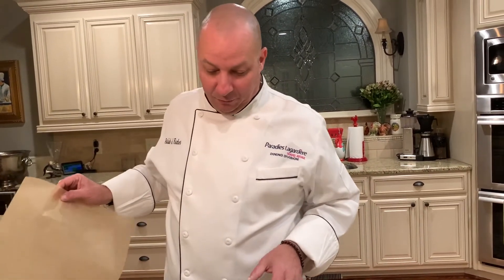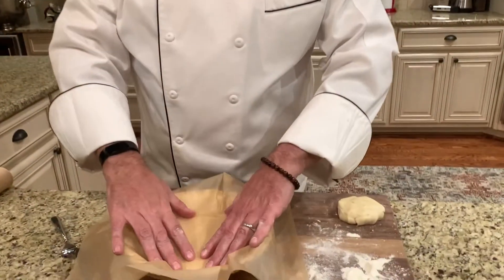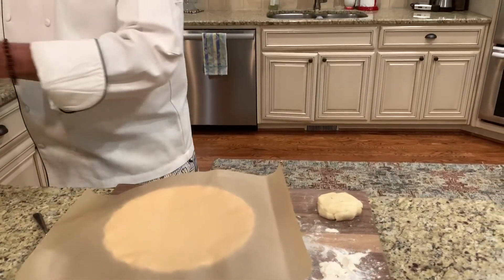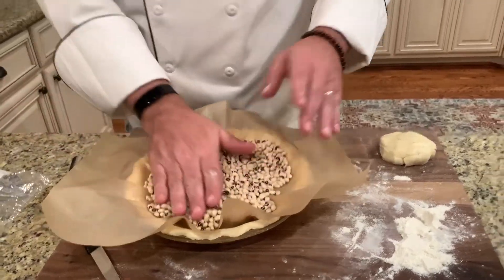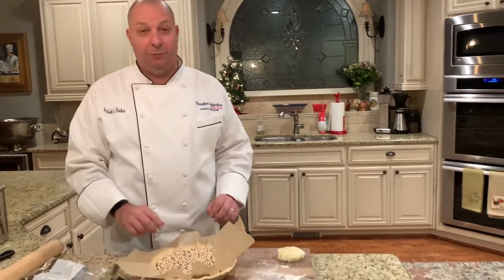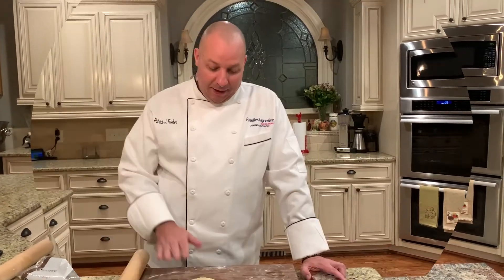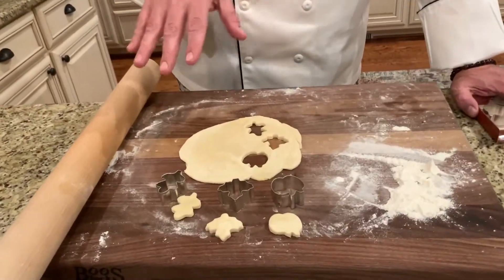What comes next is we're going to blind bake this, which means we bake it without the filling. I've got my parchment paper here and some dried beans to weigh it down. We're going to bake this for 20 minutes at 375 degrees.